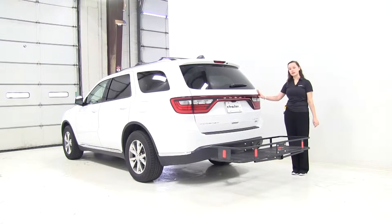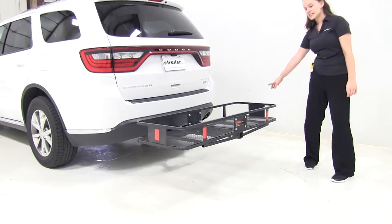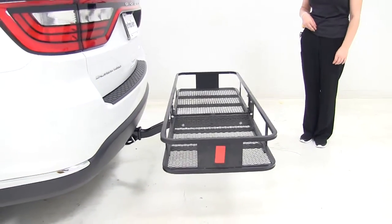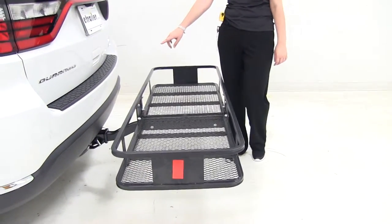Today on our 2015 Dodge Durango, we're test fitting our CURT 20x60 cargo carrier with a weight limit of 500 pounds, part number C18150. This cargo carrier is designed to fit a two-inch hitch.